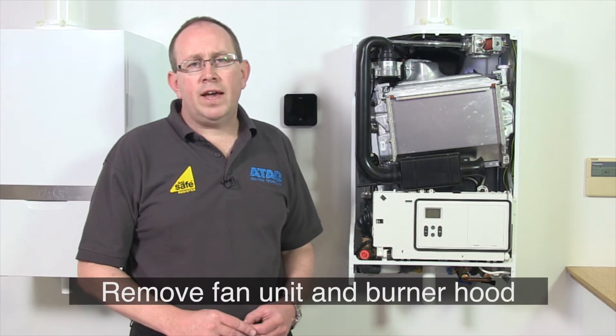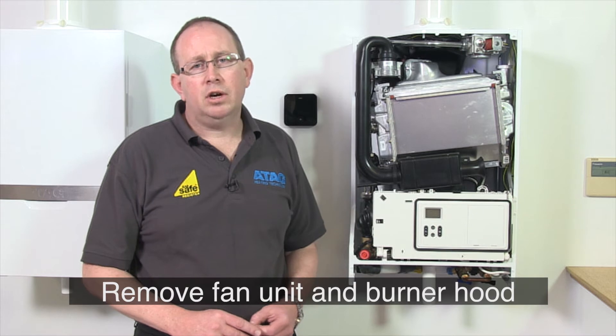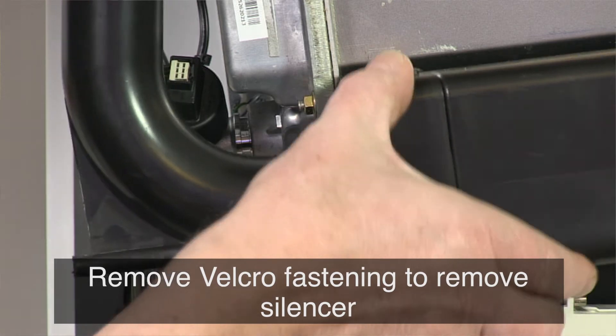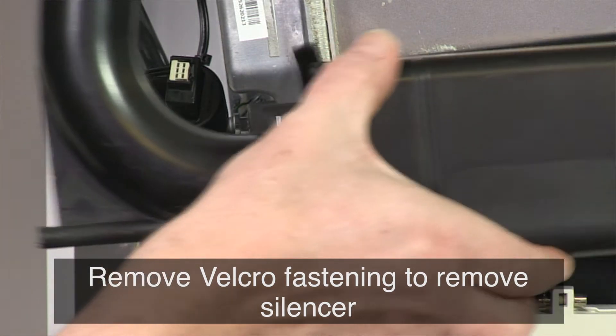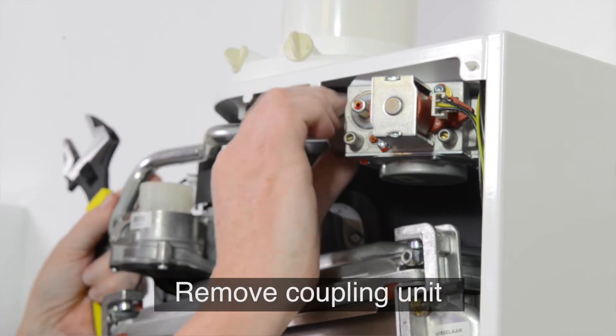Now we're going to remove the fan unit and burner hood and expose the combustion area of the Icon heat exchanger. Remove the velcro fastening from the silencer and remove the silencer. Next, release the coupling nut of the gas pipe on the left hand side of the gas valve.